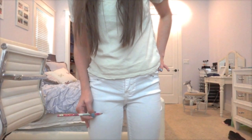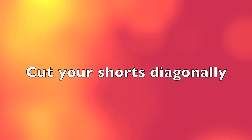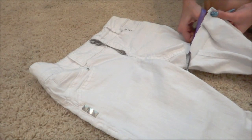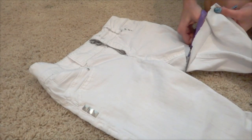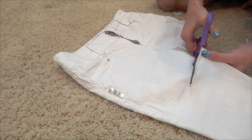First you want to take a pair of old pants and just mark where you want them to be cut. Cut your pants or shorts diagonally. I made this mistake and I cut it straight across. Definitely cut it diagonally — it will help you in the future because you want the crotch area to be longer.